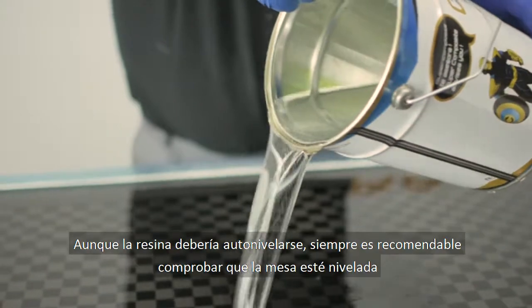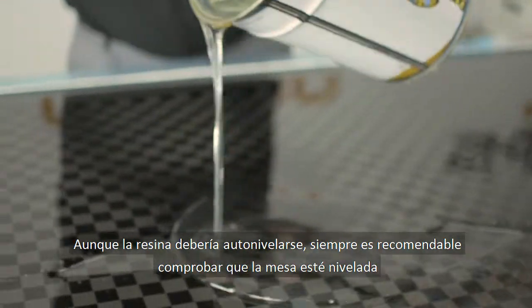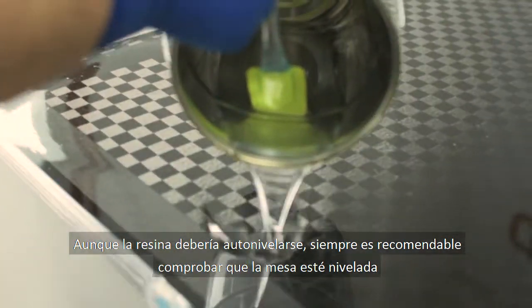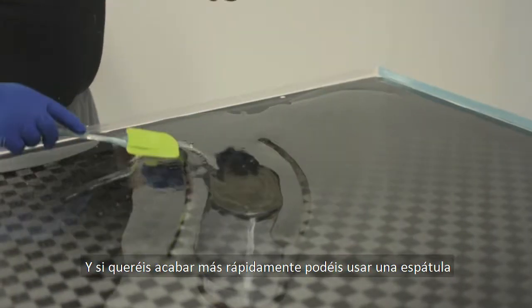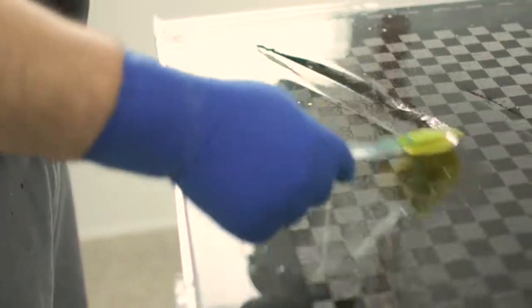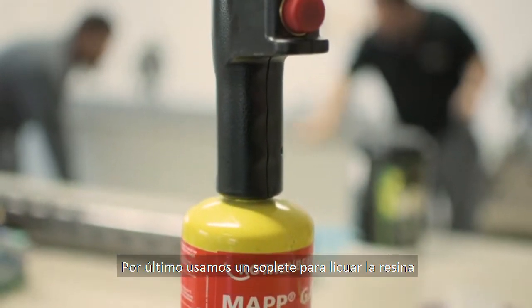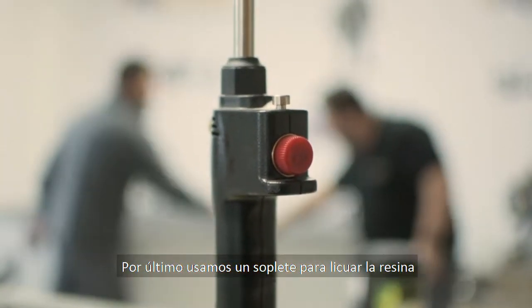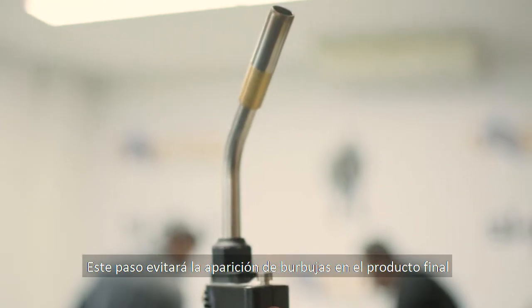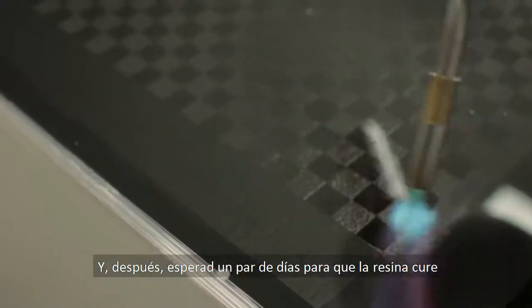The resin should level itself — it's always recommendable to check previously whether the surface is level. If you want to finish more quickly you can always use a spatula. Finally, we use a welding torch to liquefy the resin; this step will prevent bubbles in the final product. Then let the resin cure for at least a few days.